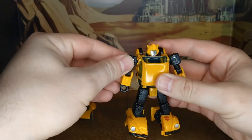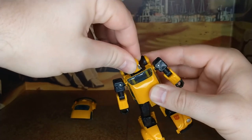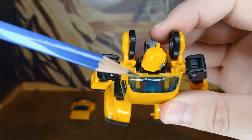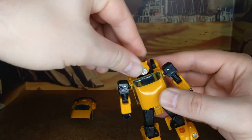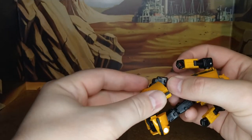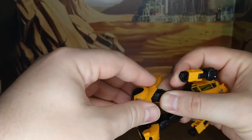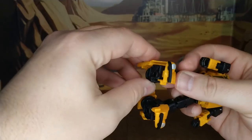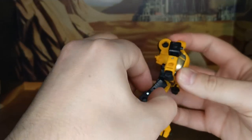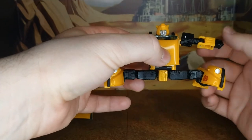Articulation — the arms do a full 360. The head is on a ball joint, but because of those little side pegs here, it doesn't fully rotate. I could force it, but I'm not going to risk it. The legs have a very big ankle rocker — well, there is a kind of toe tilt due to transformation, but it's not great for posability. Knees will do 90 degrees. The leg will do back and forth, and you can do a wonderful split.